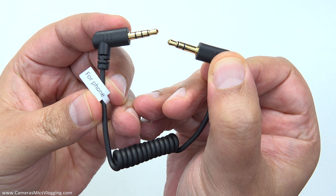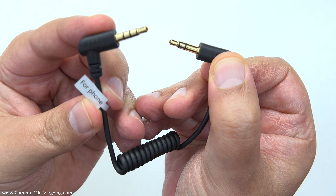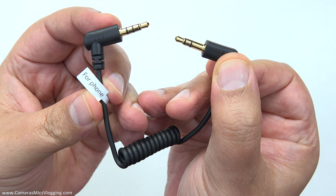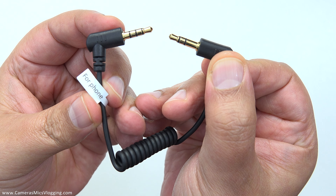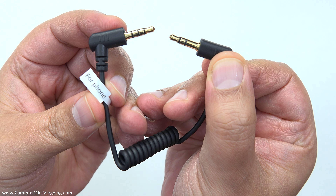The next thing out of the box is one of two audio cables. This one is TRS to TRS, so this will be compliant with any TRS recording device — typically a camcorder or maybe an audio recorder, something like that.